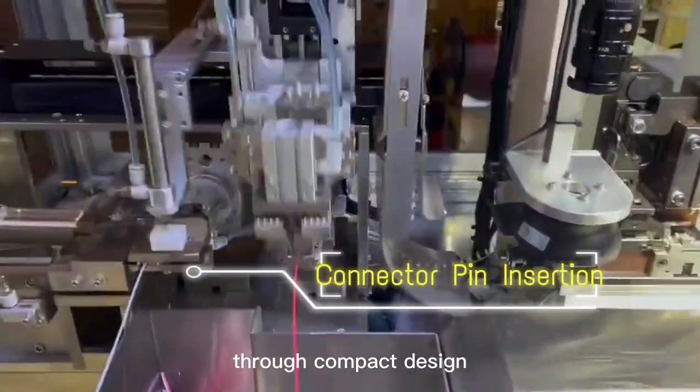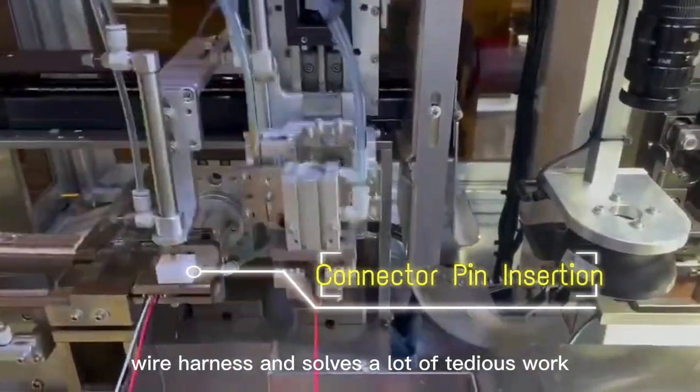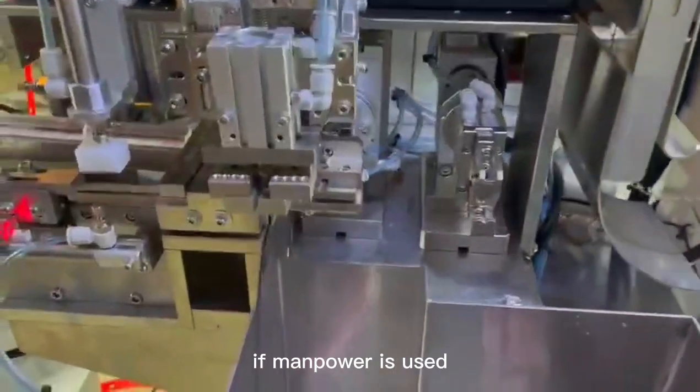Through compact design, it completes the insertion of the whole wire harness and solves a lot of tedious work if manpower is used.